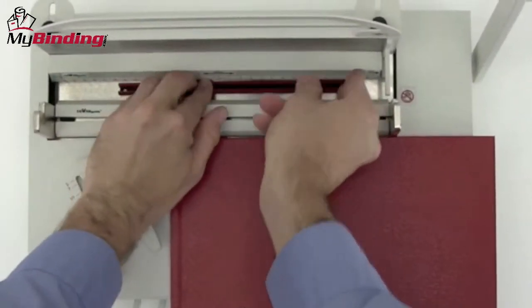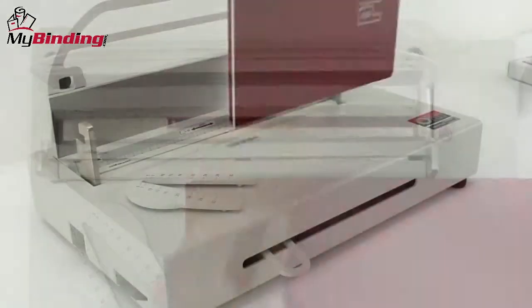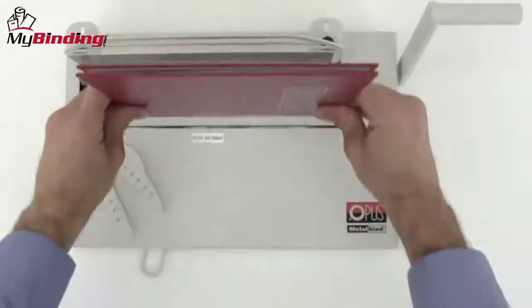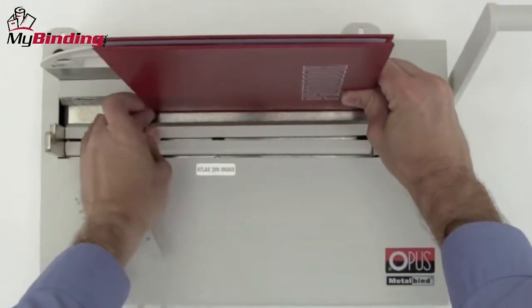The round end goes toward the back of the machine, underneath the measuring tool, and all the way to the right. Jog the pages inside the cover until they're nice and neat and centered the way you want them, and slide the whole thing into the channel.